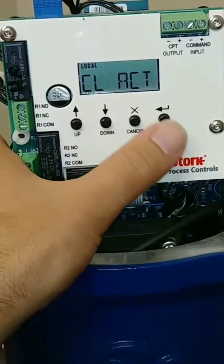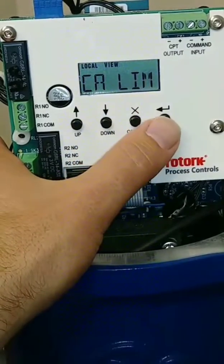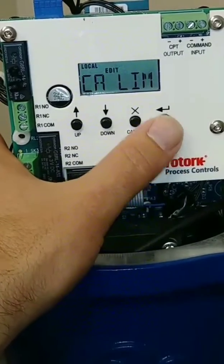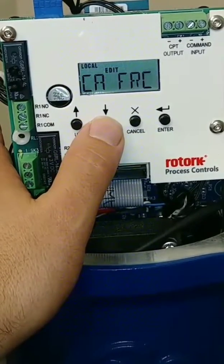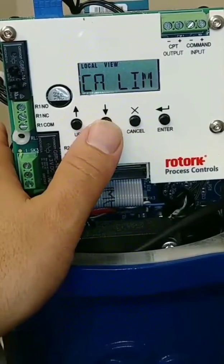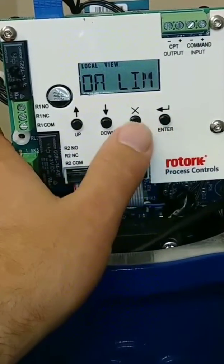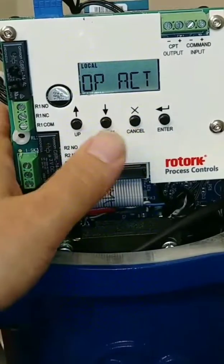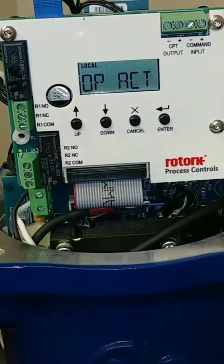Close action — I want to check what it is. This is already set up to limit, but we could change it to force if we had a torque-seated valve, just by hitting the enter button again. In edit mode, hit the up or down arrow to change it from limit to force — that's what FRC stands for. We're going to keep it on limit. The open action is also on limit. This is a floating ball valve, so we want it to go to a particular position and use the actuator's full torque output — that's why we keep torque at 100% on both open and close.